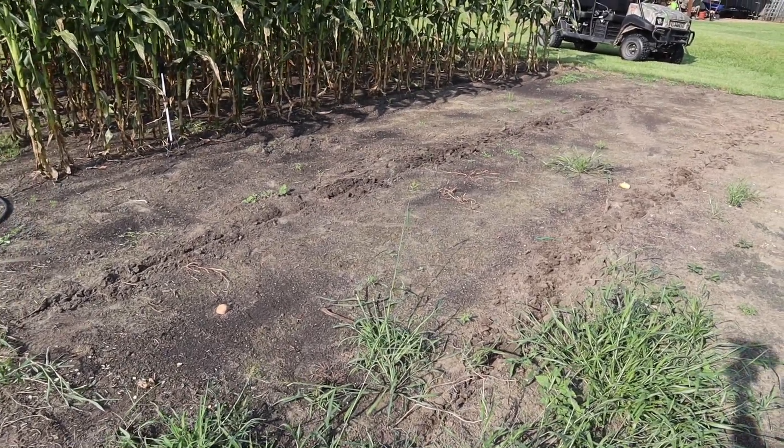I've got two packets of seed for this glass gem corn from Baker Creek. I think that should be enough for at least three rows, maybe four rows. I don't know if I've got enough space here for four rows putting the corn at three feet apart, but we'll just have to see. Once we get cleaned up we can see how many rows we can squeeze in. So let me go grab my help, let's get this cleaned up and get some corn planted.